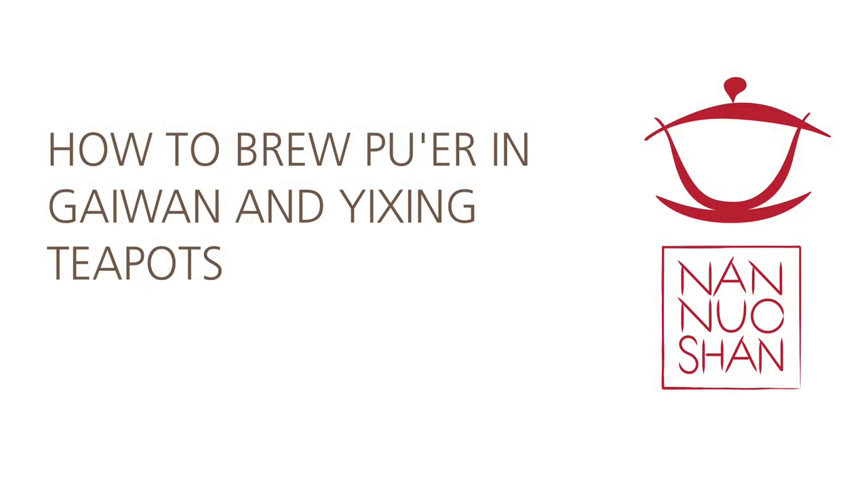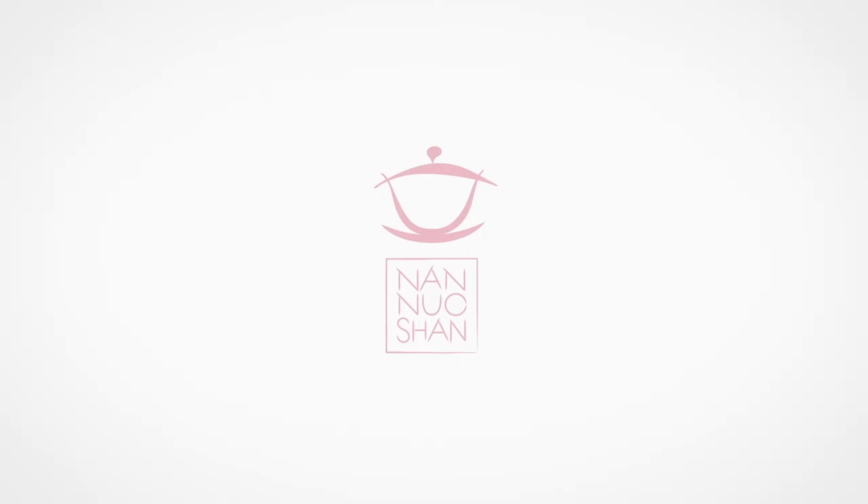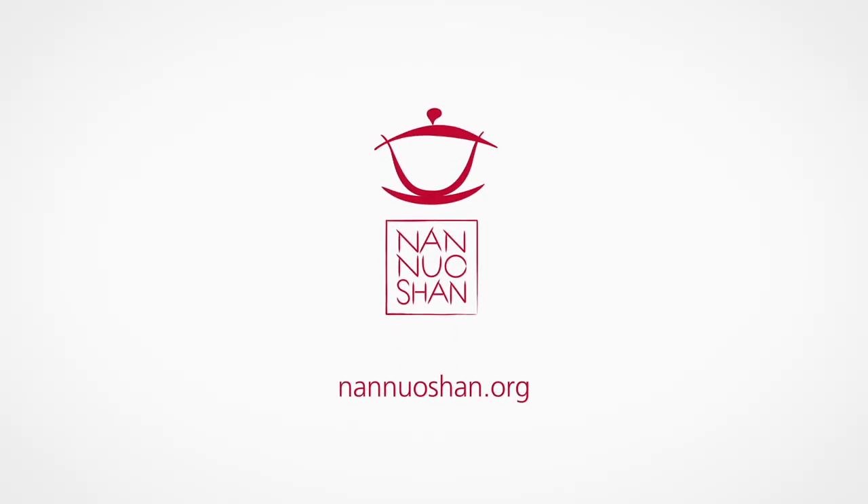In this video, how to brew puer, we will show you three different methods to brew puer tea so that you can choose the best one for your tea moment. Let's get started! Hi guys, this is Gabriele from Nannoshan, where we share the pleasure of drinking and discovering genuine farm tea.